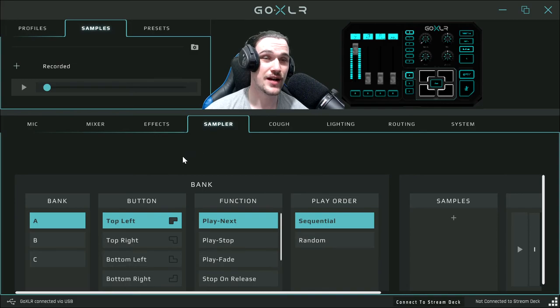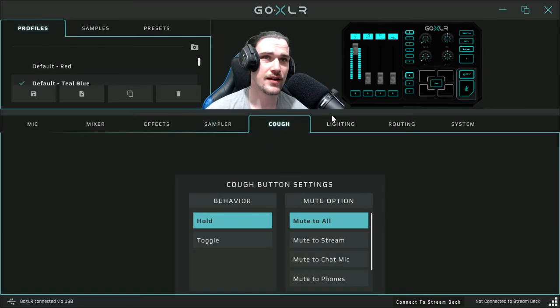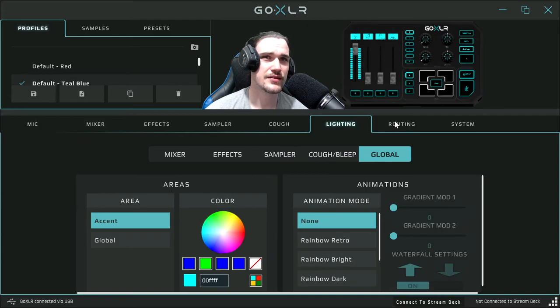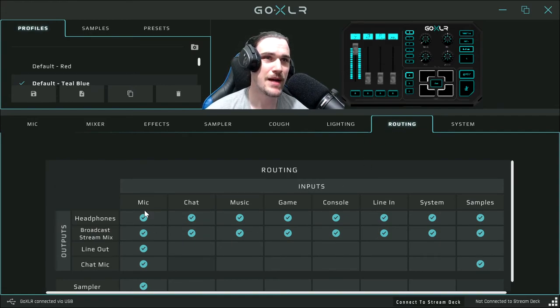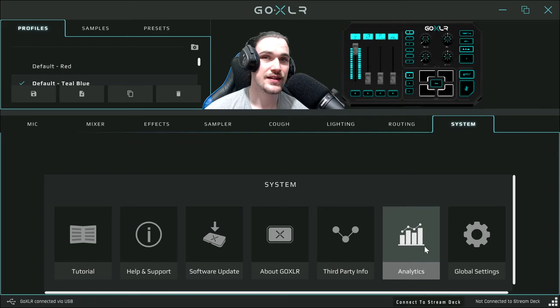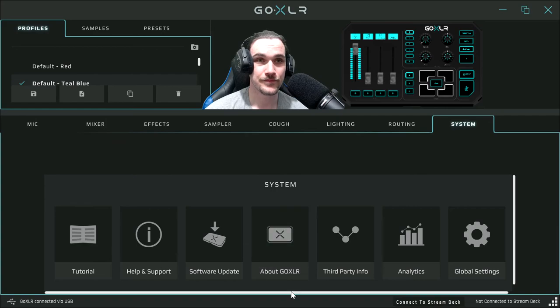These banks basically let you know which effect has what. There's a custom color option for the panels. I'm not sure what the arenas option does — I haven't really looked at the manual. For mic volume, chat volume, and music volume, selecting these controls what each fader controls. And system settings include tutorials, help and support, software updates, third-party info, analytics, and global settings.